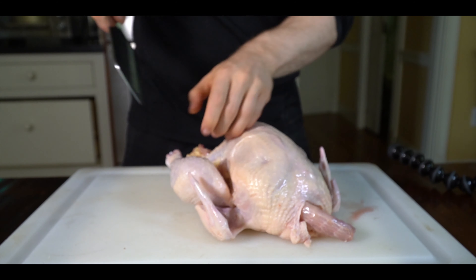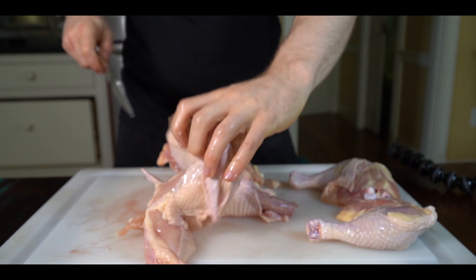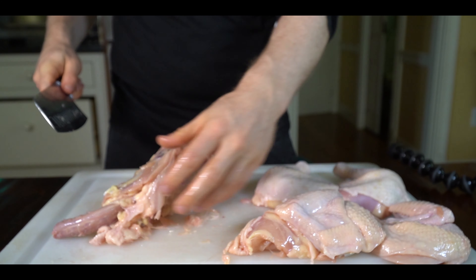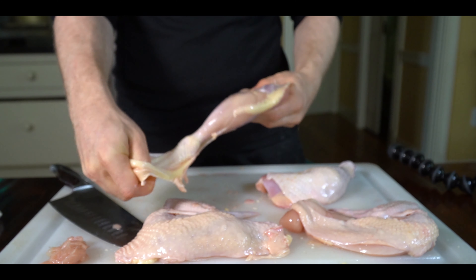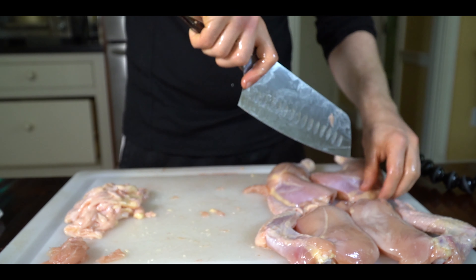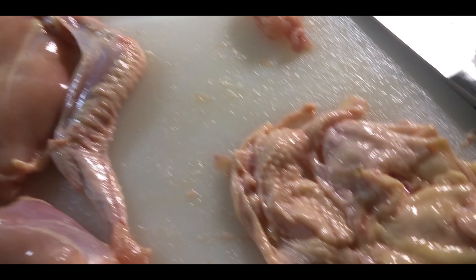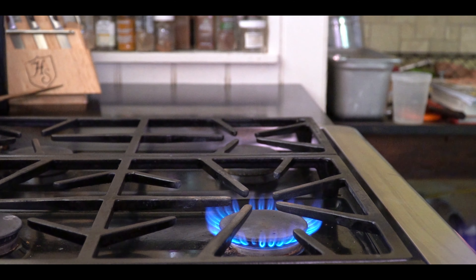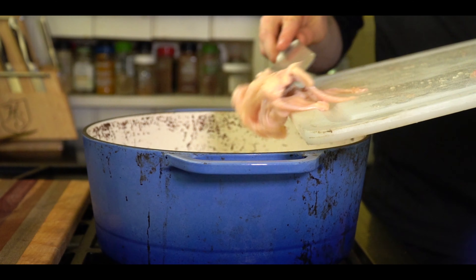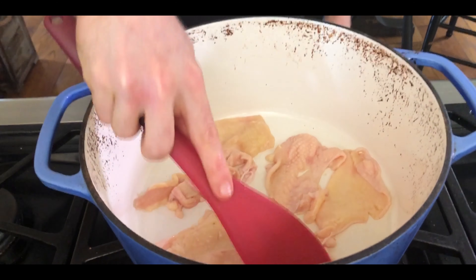To start off, I broke down a whole chicken into two leg quarters and two breasts and wings. Then I removed the skin but saved it, set it aside so we can render out that fat for extra flavor. Basically all you need to do is get a dutch oven or a pan out, put it over low heat, and throw the chicken skin in the pan to render.